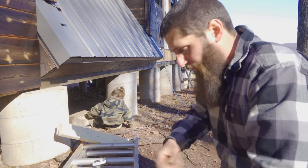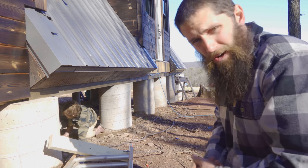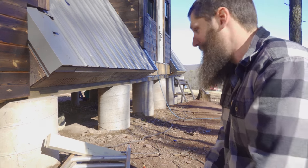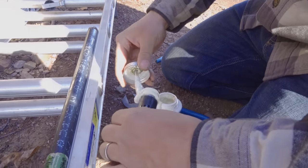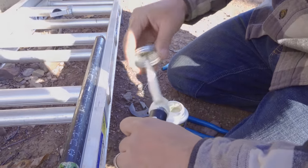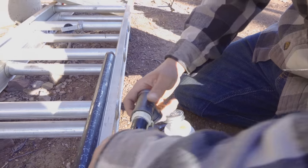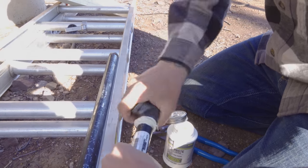We're going to put the pipe seal on this, thread that thing on, pipe seal on this guy, thread them in, and done. Now I have no pipe wrenches — I'm an electrician, so I use chain locks for everything. At least it's not Teflon tape, so you can't mess this up. You sure you got enough on there? It's probably a little too much, right?